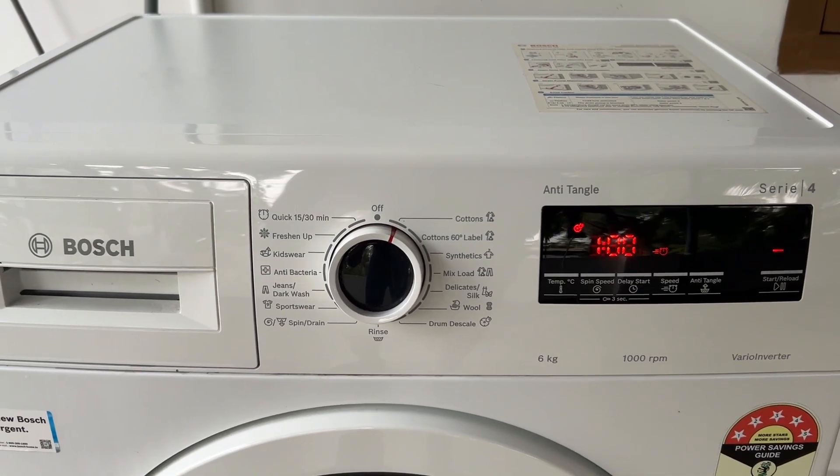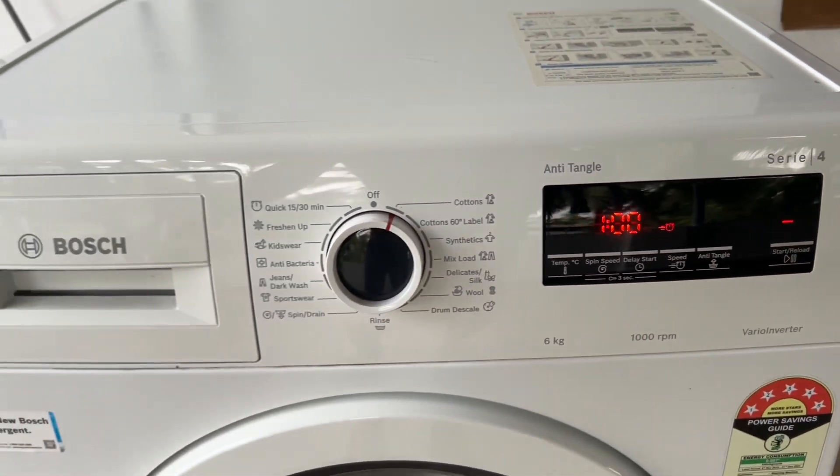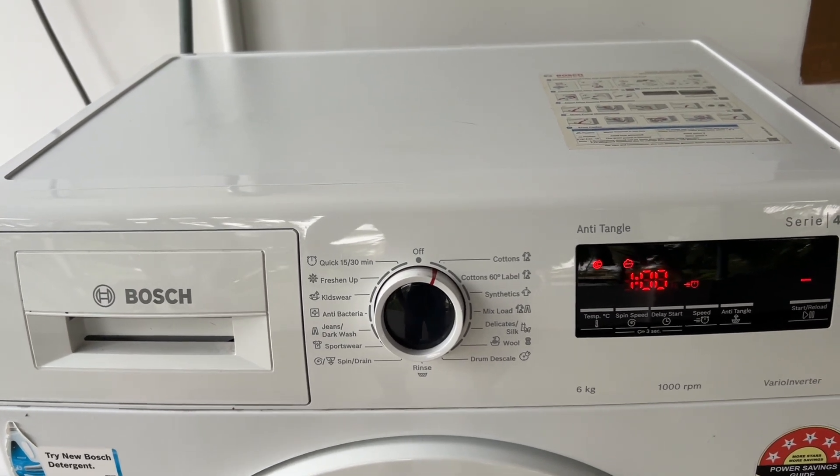Step 3: Start the cycle. Begin the wash cycle by clicking on start. After about 10 minutes, pause the machine. This allows the clothes to soak in the detergent solution.